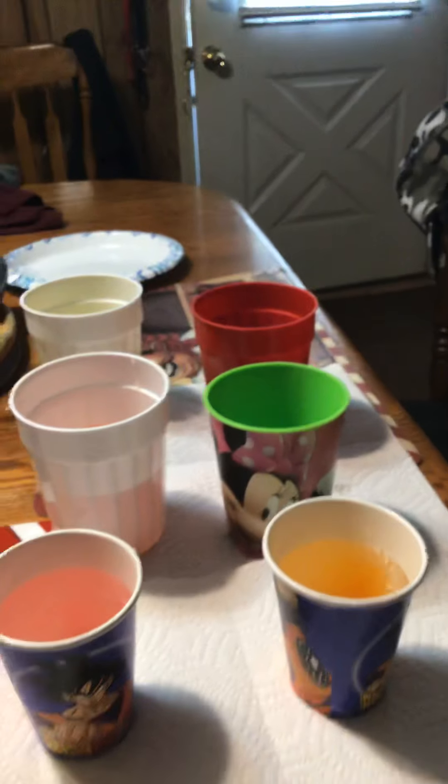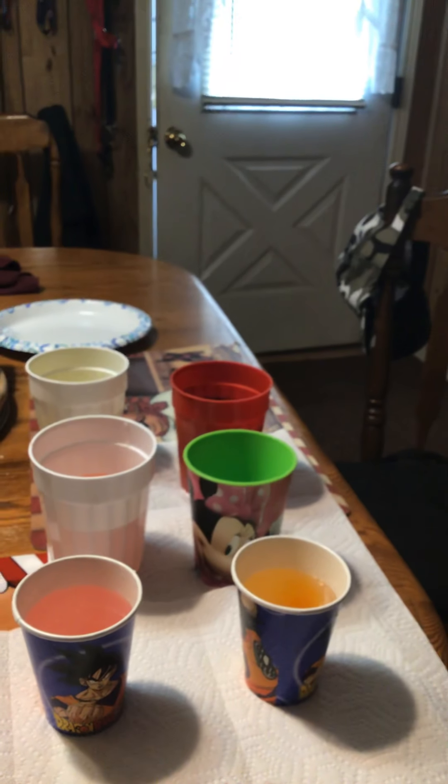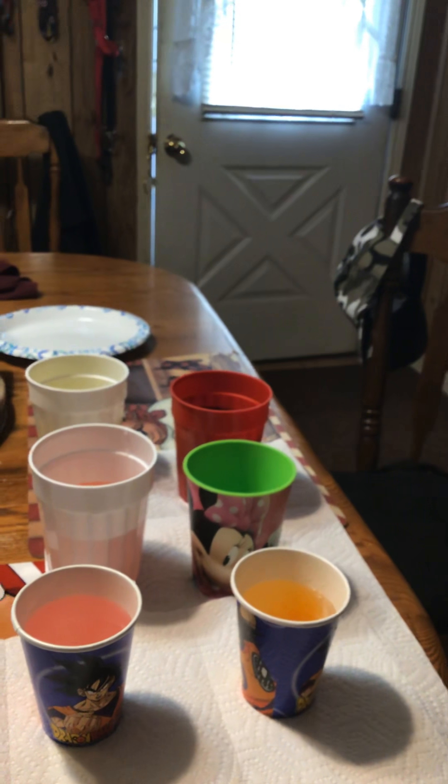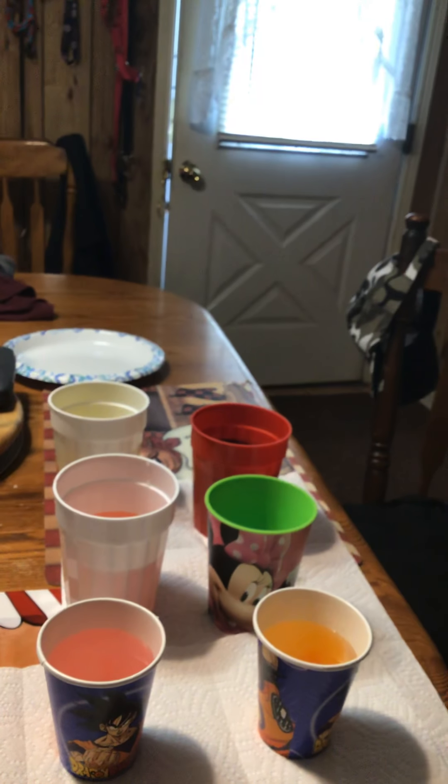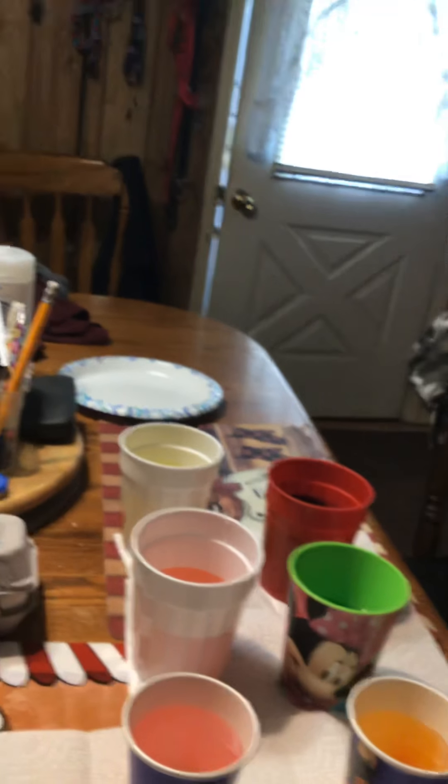We got a spoon. See the red thing? In the beginning. This thing? Yeah. Alright, we got this. I don't know what this is for. What are you doing? Stirring. I think we're good.